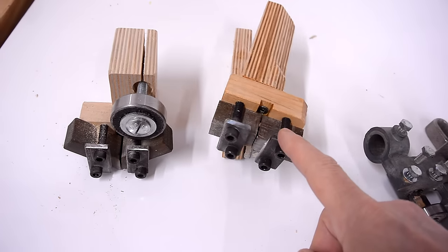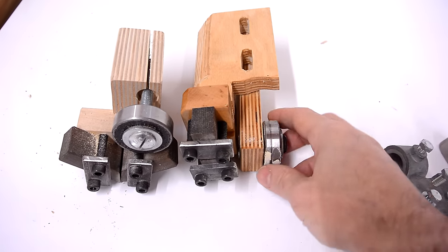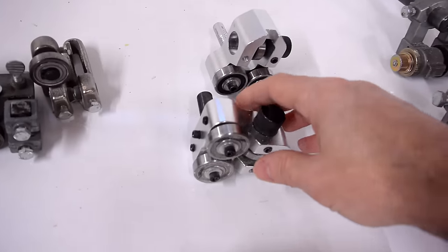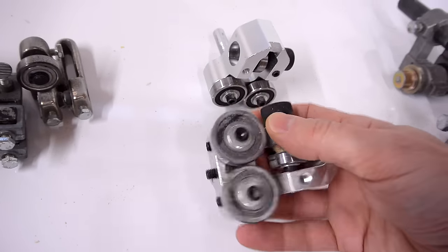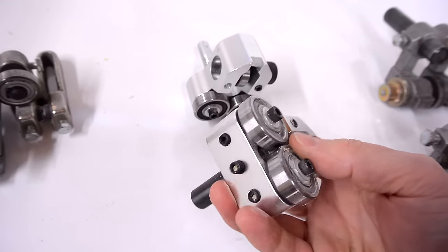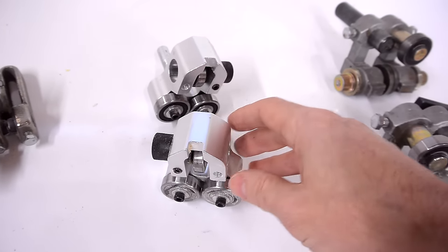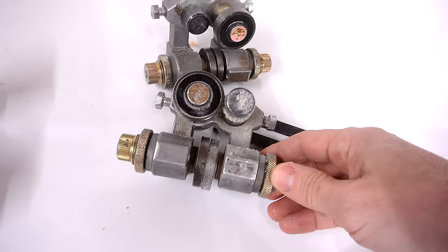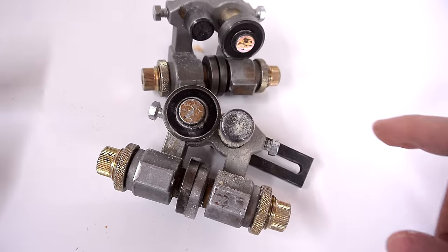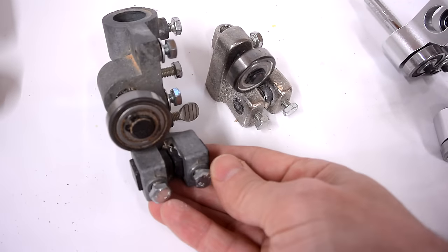One aspect I expected my homemade ones to do worst in is adjustability, because these guides are kind of annoying to adjust. But I actually found these ones kind of annoying to adjust as well — partially because my allen keys just barely fit in there, so I had a hard time getting a grip. Then twisting these things around to get the spacing, not so easy. These ones have really nice adjustment knobs, but getting the fine adjustment on them was kind of awful. The easiest to adjust were actually these really, really cheap ones.